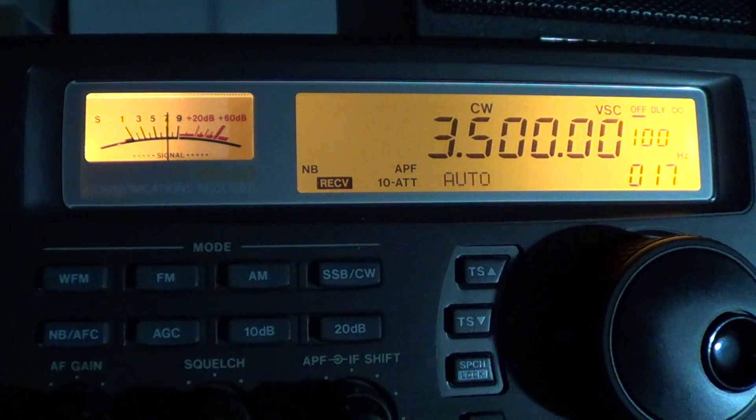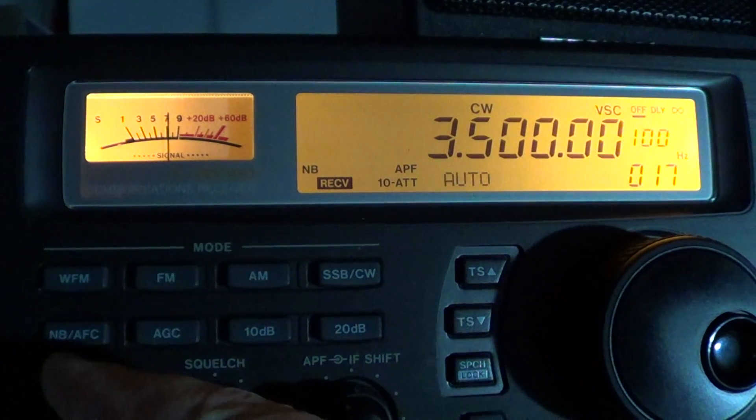During daytime, this band is usually pretty much dead, except in the winter when the days are short. Sometimes you can hear amateur radio activity on the 80 meter band in the daytime. But most of the listening you'll do will probably go from about local sunset, or a little before, until sunrise. The first part of the band is CW, which is Morse code.